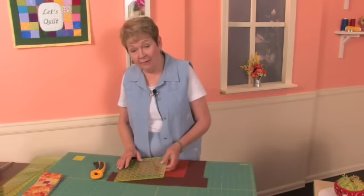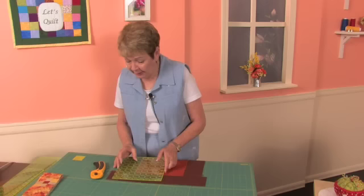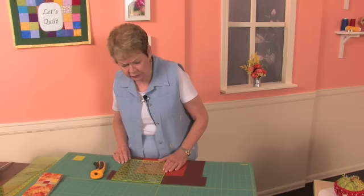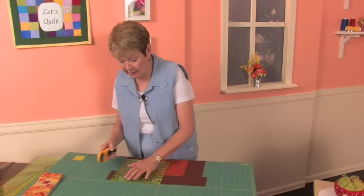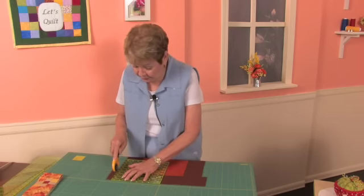Now we're going to trim off our little end pieces here, and for that I'm going to use my 8-inch square. I'm going to set it on here and line it up — the square works really well because you can see all the way down that things are nice and even. Then I'm going to take my rotary cutter and trim those off.